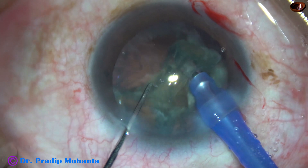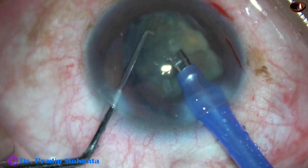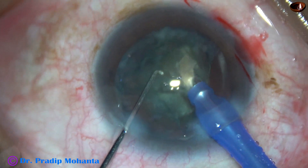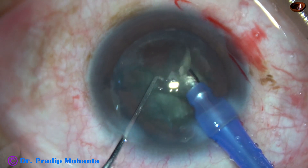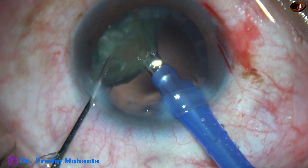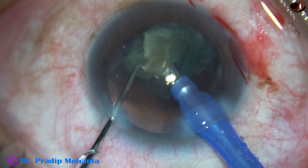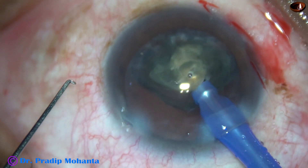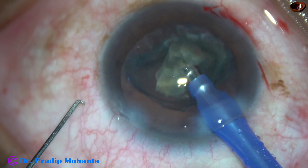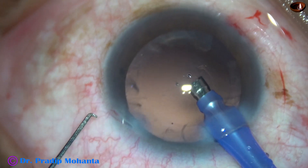Now this is towards the end of the nucleus management. The final nuclear fragment is being divided into smaller pieces. Now I remove the chopper to make the anterior chamber more stable. As soon as I remove the chopper, leakage from the side port stops and the anterior chamber becomes more stable.